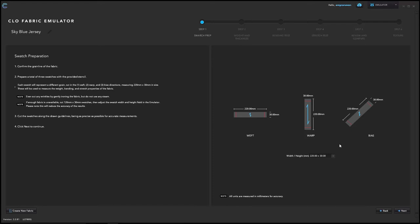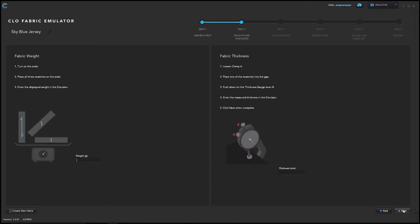The following page asks you to confirm the stencil size used. If you used the default full-length stencil, nothing needs to change — the default size is 220 millimeters by 30 millimeters. If you used a smaller swatch (half the length), click the drop-down and choose 120 by 30. After identifying your swatch size, hit next. The following steps will ask you to enter the information recorded during fabric testing, in the same order you tested your swatches. First enter the weight, then the thickness from the digital thickness gauge, then hit next.